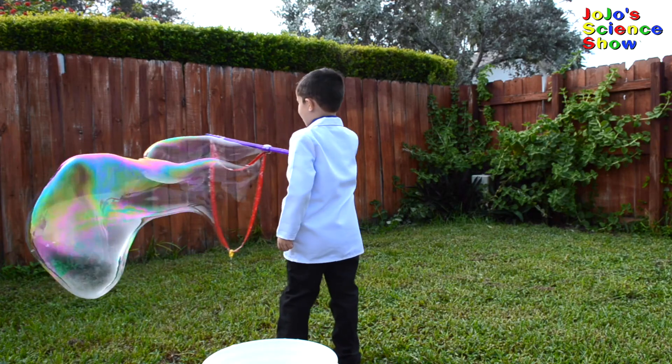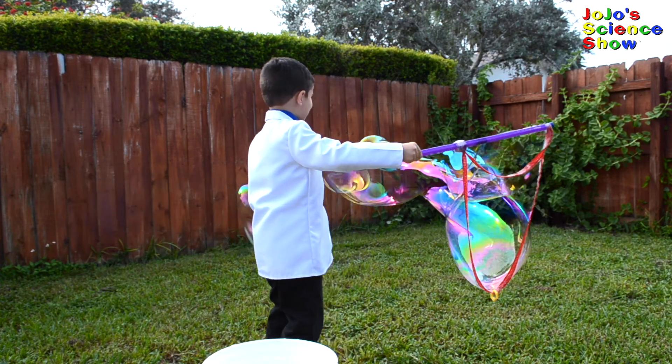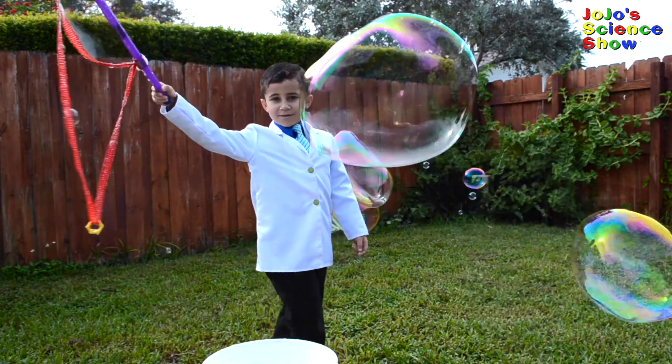Did you notice how bubbles have a rainbow appearance? That's because the layer of water refracts the white light and splits it into all the colors of the rainbow.